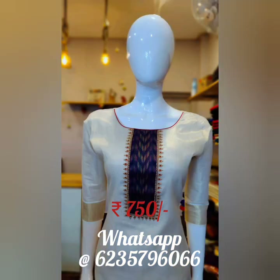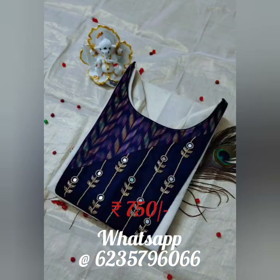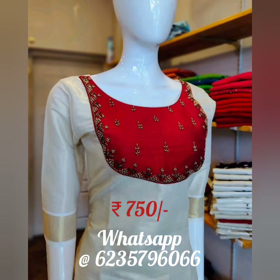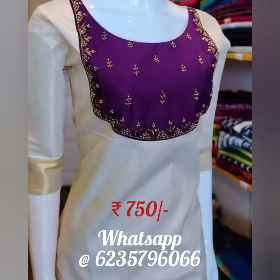Slop silk rate is 650 rupees and Kerala Tissue is 750 rupees. We have many designs and I will post more videos. Pricing is 750 rupees plus shipping, or 650 rupees plus shipping. If you want to place an order, you can reach us via our website or Instagram for free support.